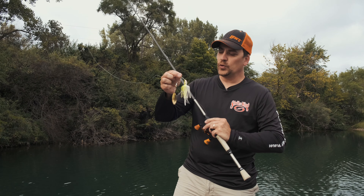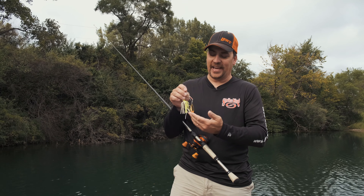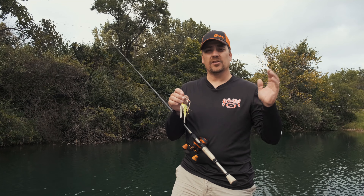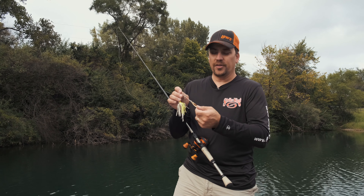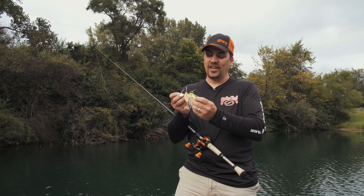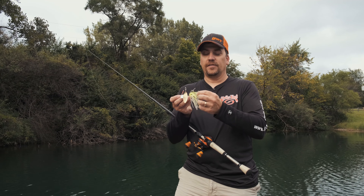So we're going to go over some of the basics today. We've got an overcast day, we've got a little bit of wind, and we're going to see if we can pull up a few on this old bladed wonder. The particular model I'm going to use today is a combination between a willow leaf and a Colorado blade, and because it's overcast, I'm going with the gold blade. I also have a trailer or stinger hook on here.